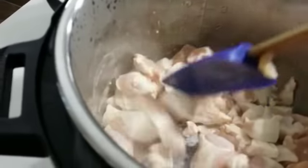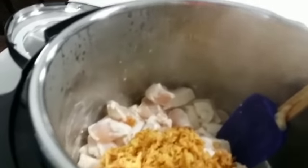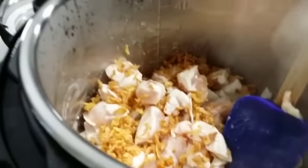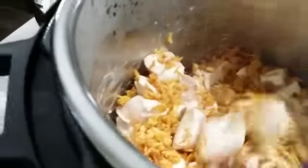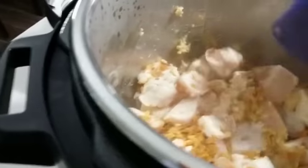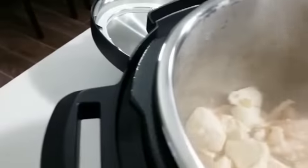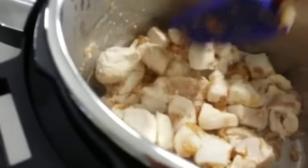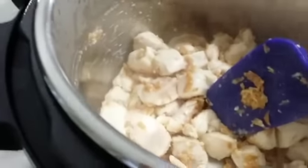Now most of our chicken looks white, so this is a good time to add some fried onions and also our garlic and ginger paste. Cover it all up with the oil.